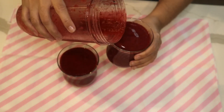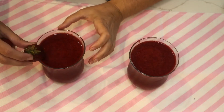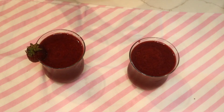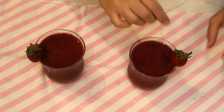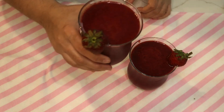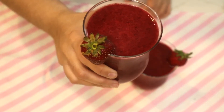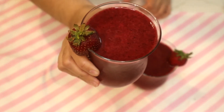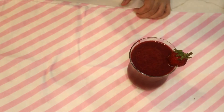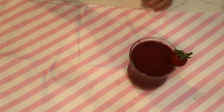That measurement is great for two people. I'm going to garnish it with a little strawberry. Look at that — isn't that pretty? Look at my strawberry! Let's taste it. Mmm, it's very nice.